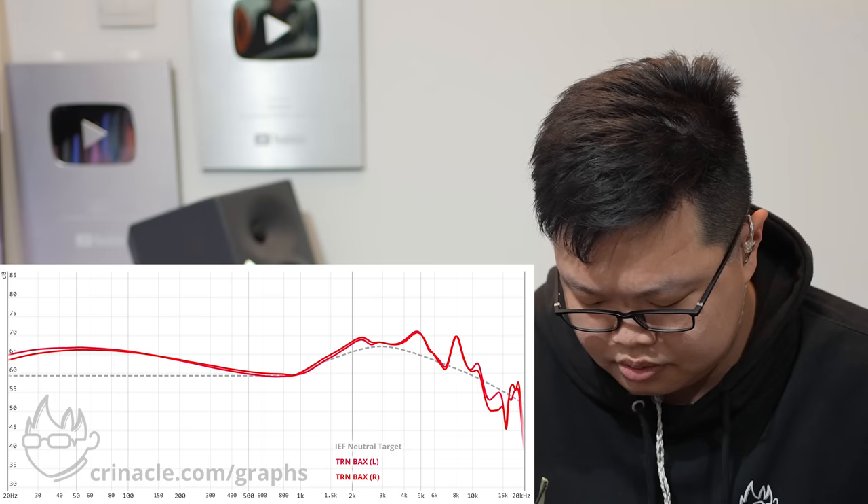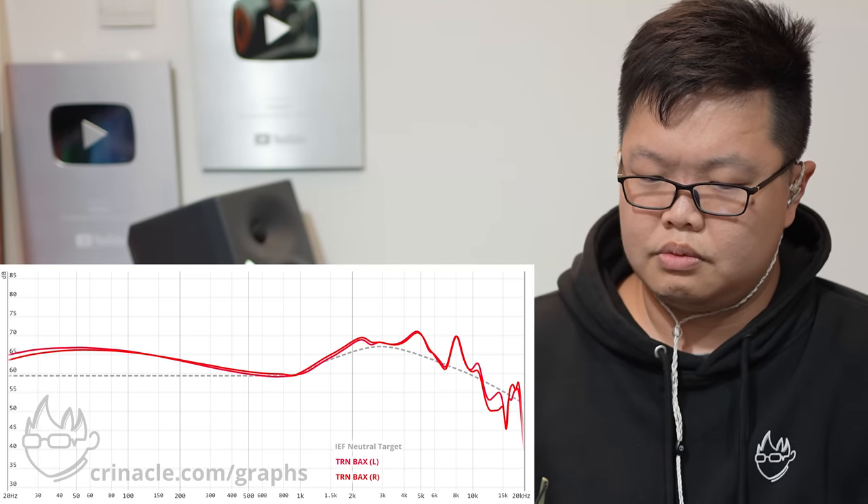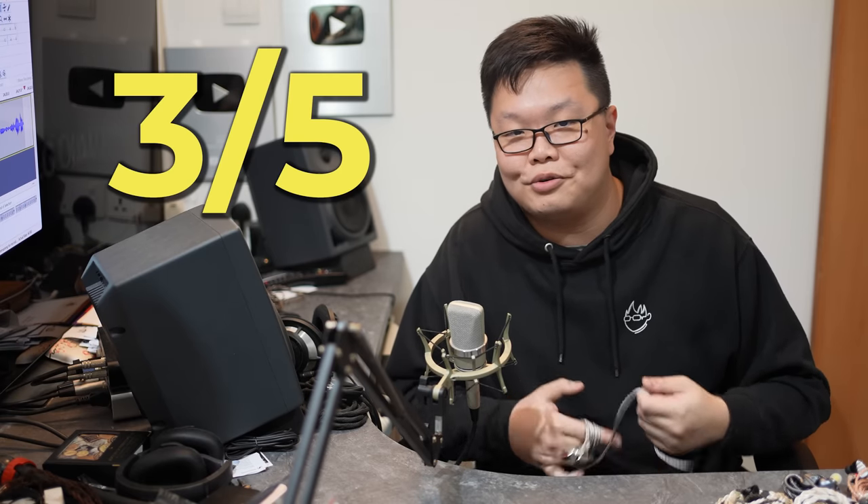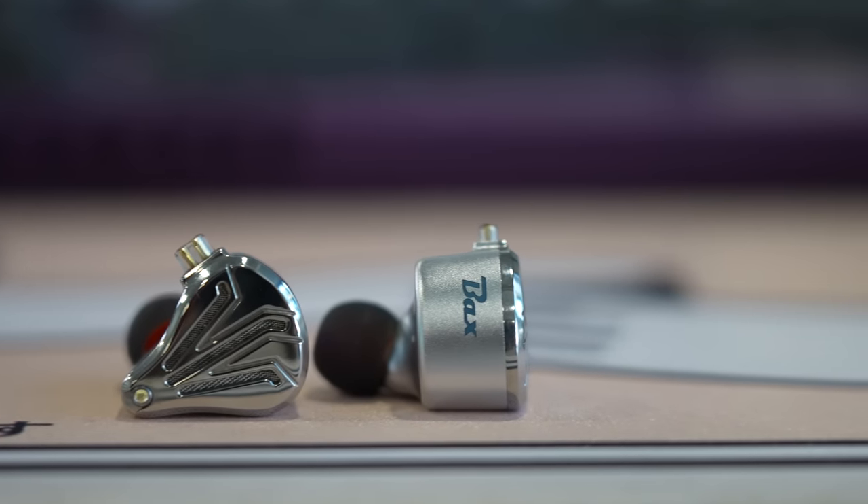Next is the TRN Bax. There's something weird right at the beginning but then it's just gone — this doesn't do anything for me, so three out of five for TRN. How much does it cost? The TRN Bax is $312 after discount — nicely built, I'll give you that, but for sound alone at that price, absolutely not.